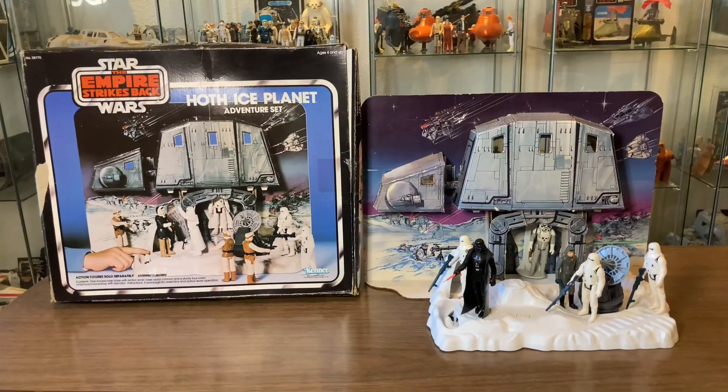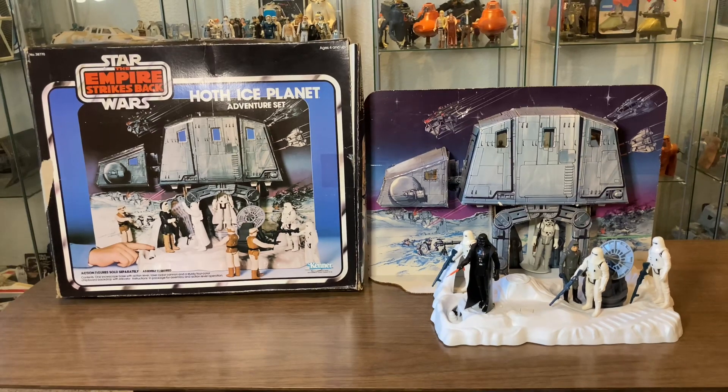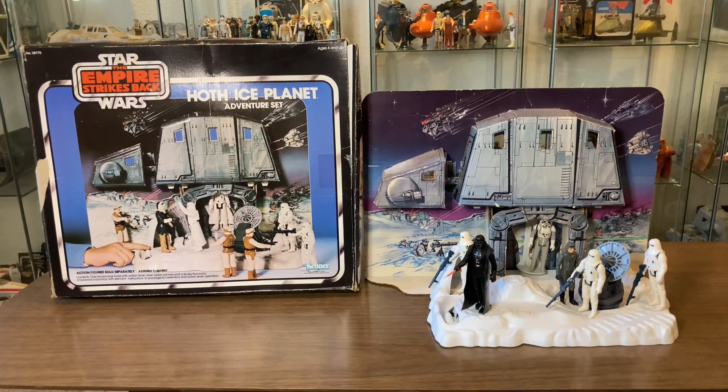The Hoth Ice Planet Adventure set was one of four playsets created for the Hoth Empire Strikes Back toy line, and for all its simplicity, it's still a really cool playset. Thanks for tuning in today, guys. I hope you learned a little something about the 1980 Hoth Ice Planet Adventure set. If you liked the video, give it a thumbs up — it would really help the channel. Please blast that subscribe button and hit the notifications bell. Did you have this playset as a kid? Or did you tell mom not to buy it because it was cardboard — a little too cheesy? Let me know your thoughts in the comments below. And remember: collect or collect not, there is no try.